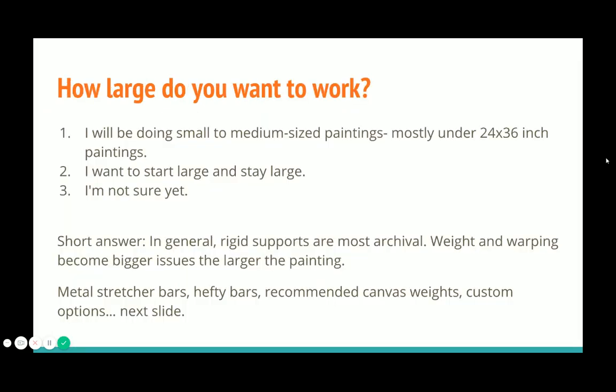The second quiz question was: how large do you want to work? Archivally speaking, paintings done on panel or a firm support last much longer. Canvas and linen — which can be cotton, linen, or flax — respond more to humidity changes in their environment and are obviously more puncturable, so keep them away from knives and sharp objects.